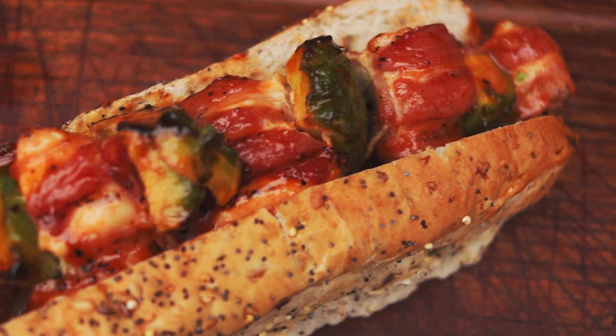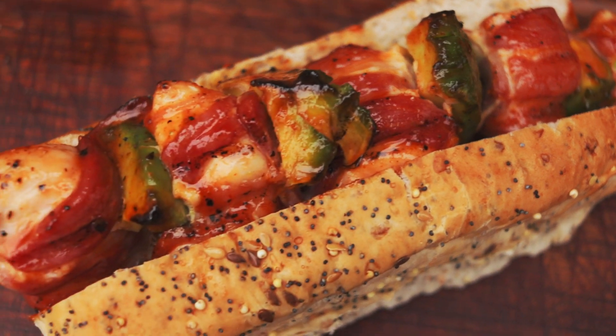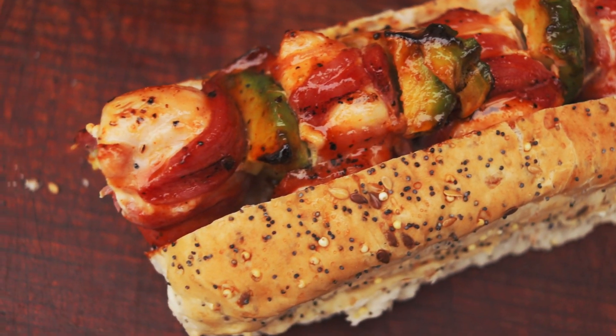Once they're ready, lift them off and serve them up. Marcus recommends using wraps or submarine rolls, so I went for a nice seeded roll and put them inside — purely because I was looking for something nice, quick and easy. But really it will go with anything; it would probably go quite well with rice as well. Into the roll and a bit more of that sriracha sauce over the top, because you can never get enough heat.